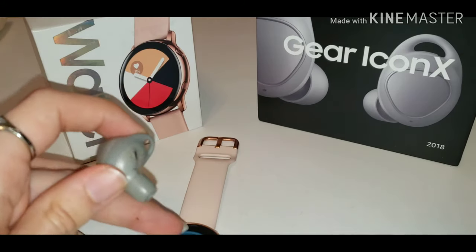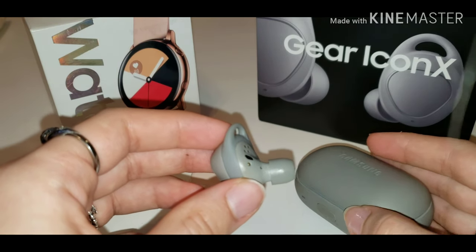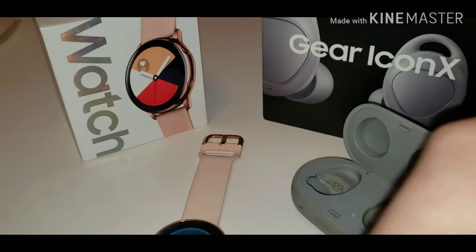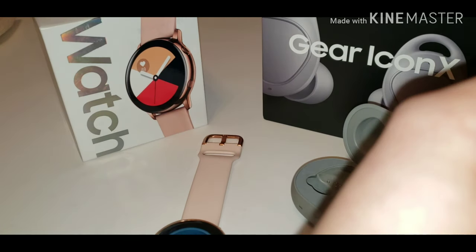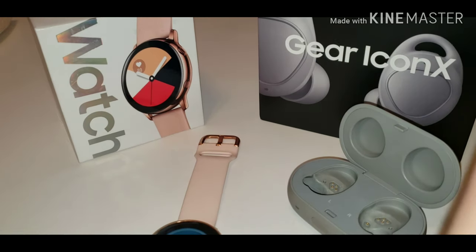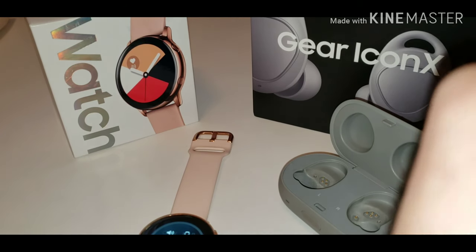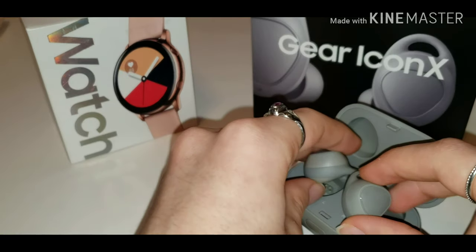When you close the case it stops playing the song. That's the sound from the left earbud, and this is from the right earbud, and that's from both together — it's pretty loud. They will continue to play in the open case until you close it.